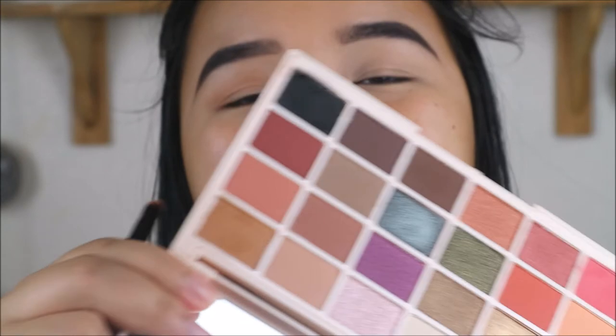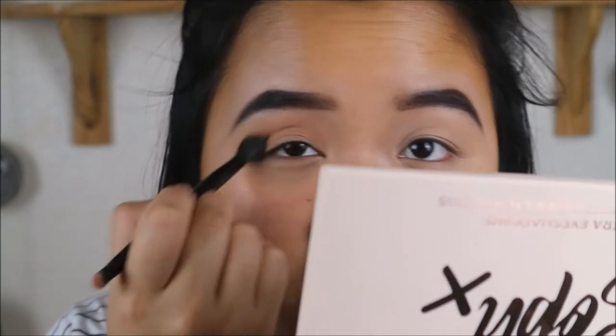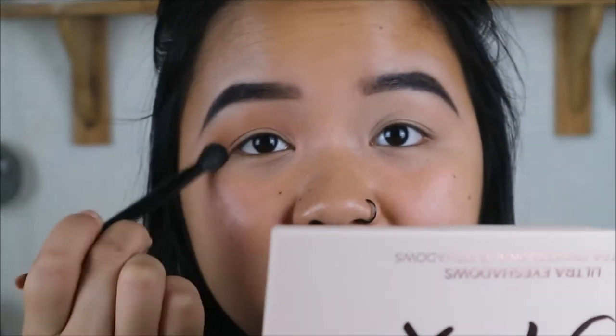My camera just decided to die and didn't save the last footage, but basically what I was doing is I was just taking the shade Cup of Tea into my crease for my transition colour. And this is so pigmented — it's so pigmented. Cup of Tea is like the best transition shade you can get, really. It's just so neutral and it's really easy to blend.